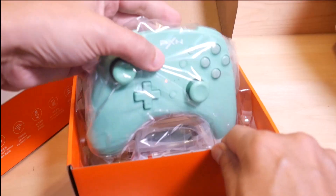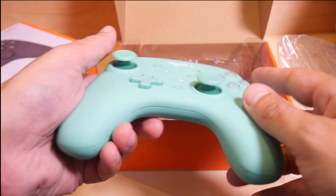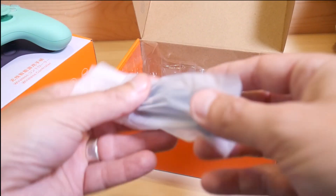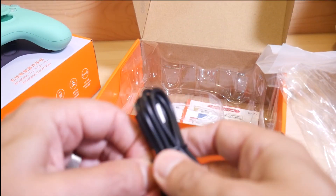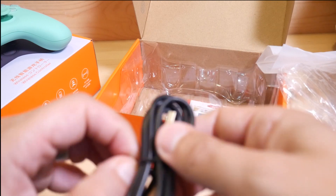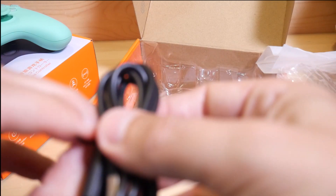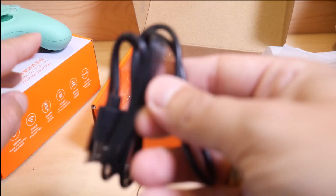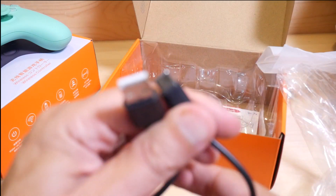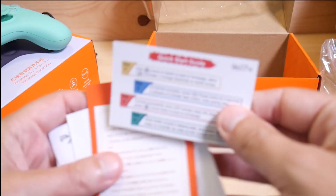Let's open it up. Look at that — a minty, mint-colored controller. Green is my favorite color by the way. Let's see what else we get in here. We got a charging cable that looks rather short to be honest — generally speaking these are a bit longer. It's fairly short, like I think it's about three feet.